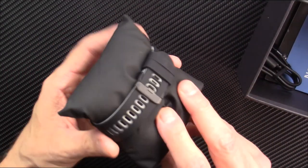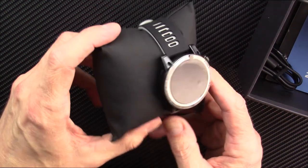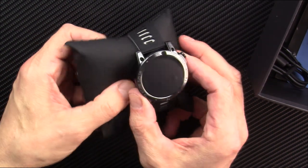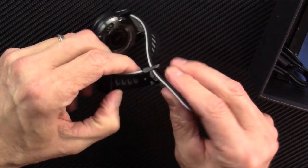This watch comes kind of wrapped in a pillow, which you don't really see — I don't think I've ever seen that. That's really nice, a nice touch. Makes it look kind of high-end, very elegant.